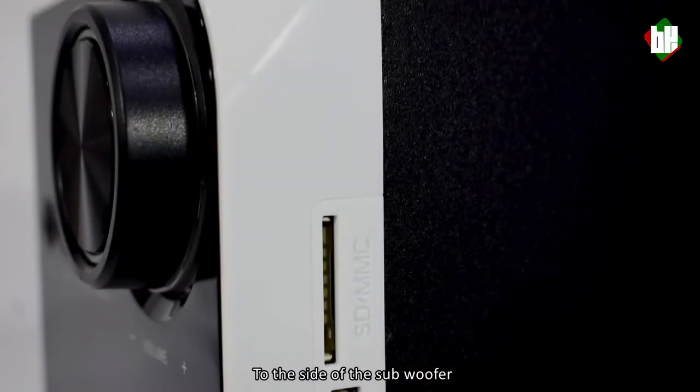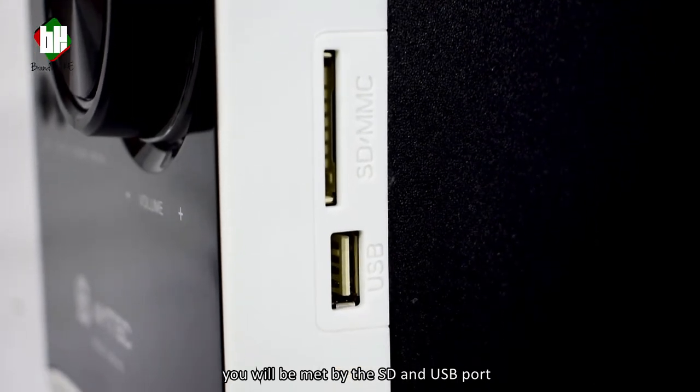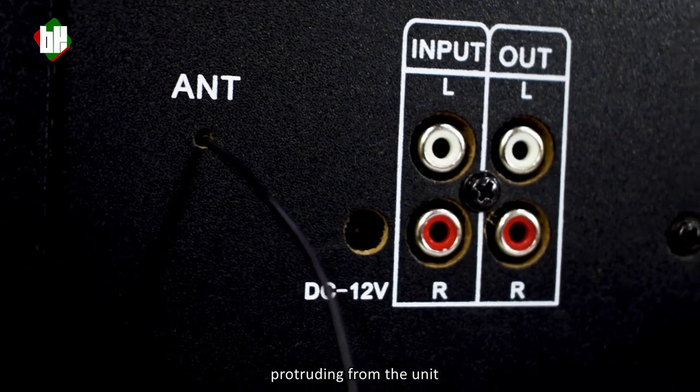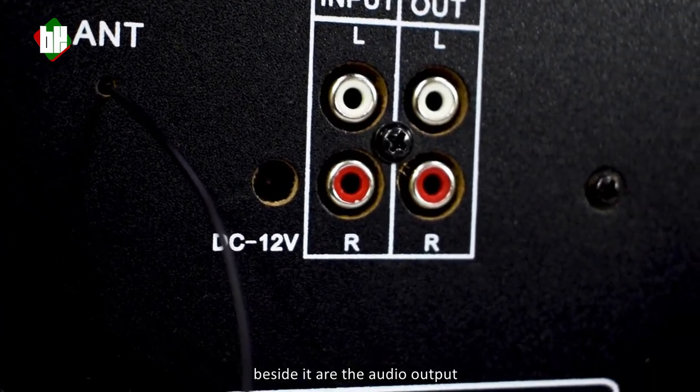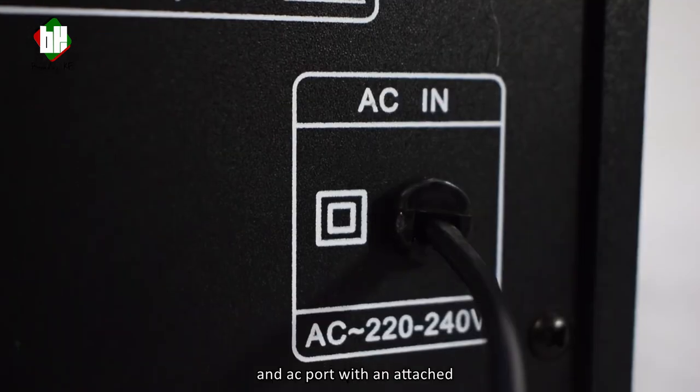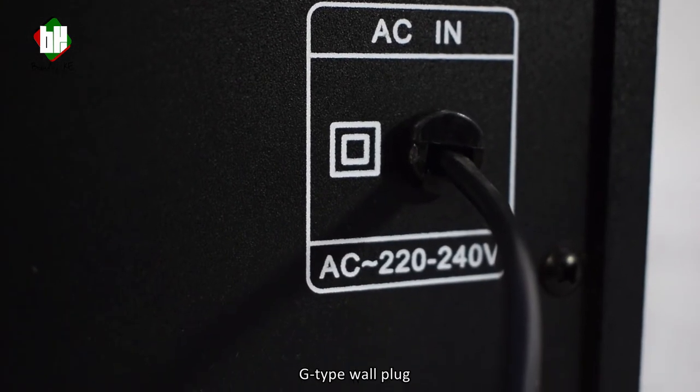To the side of the subwoofer, you'll be met by the SD and USB port. At the back, we have the antenna cable protruding from the unit. Beside it are the audio output and input ports. Just below them are the power button and AC port with an attached G-type plug.